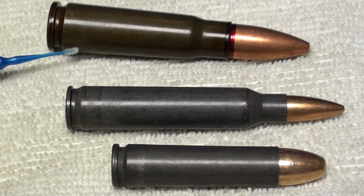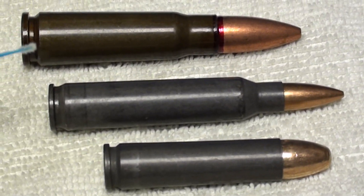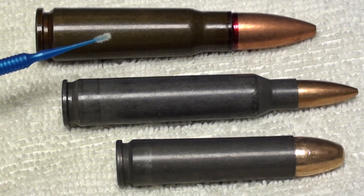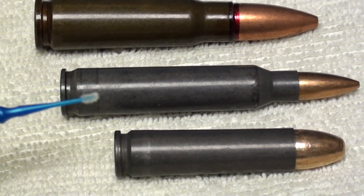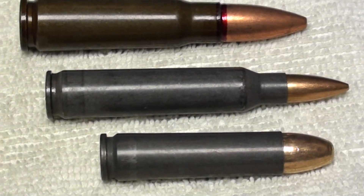However, the 7.62x39 doesn't tend to have those problems, and here's the reason why. If you look at this, the 7.62x39 round is a heavily tapered case, whereas the others are straighter and longer for the caliber.